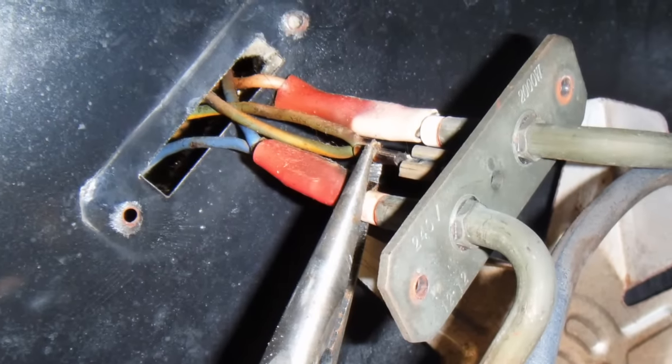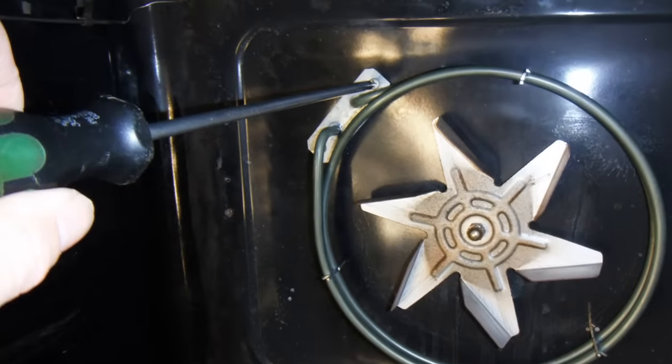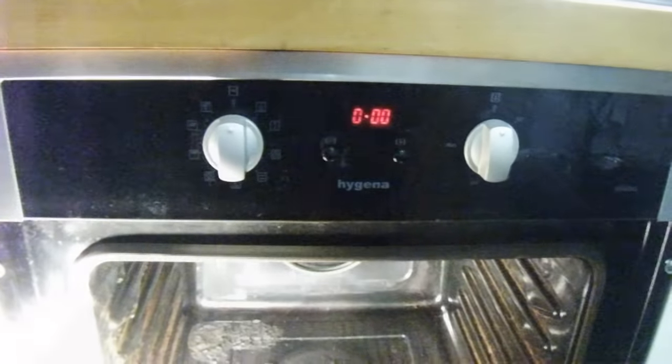To put the new element back in, once again use your pair of pliers and carefully put on the spade connectors. Once the connectors are on, carefully push it back into the casing and tighten the screws.